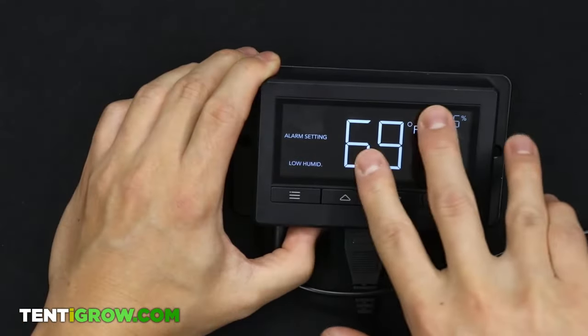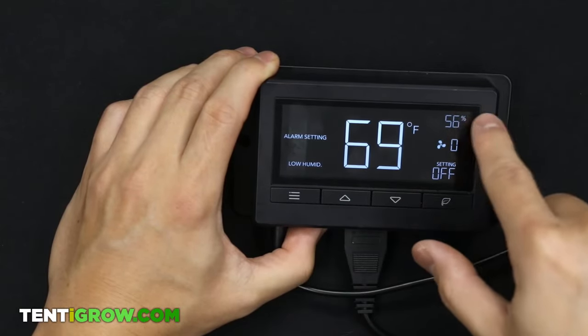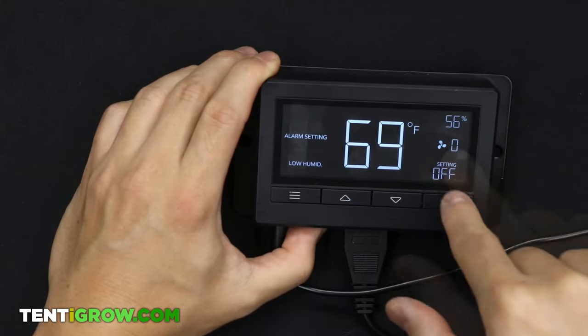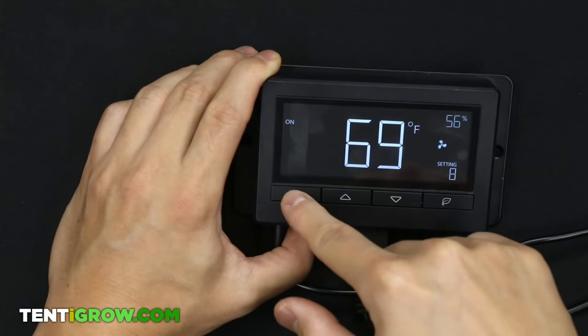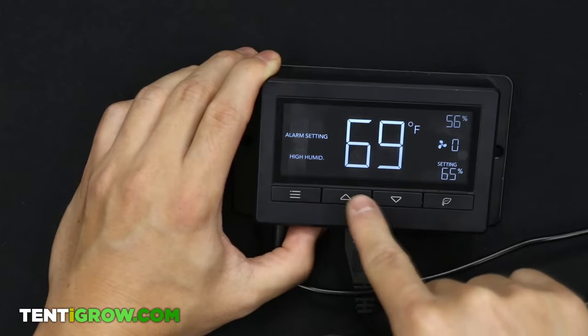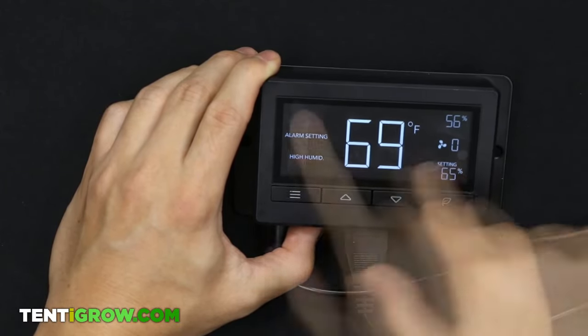On the display: modes are on the left, temperature in the middle, humidity from the probe top right, the actual fan speed, and then the settings — which differ depending on the mode. You have these buttons over here; the bottom left lets you switch modes, and up and down lets you change the settings on whatever mode you're on.